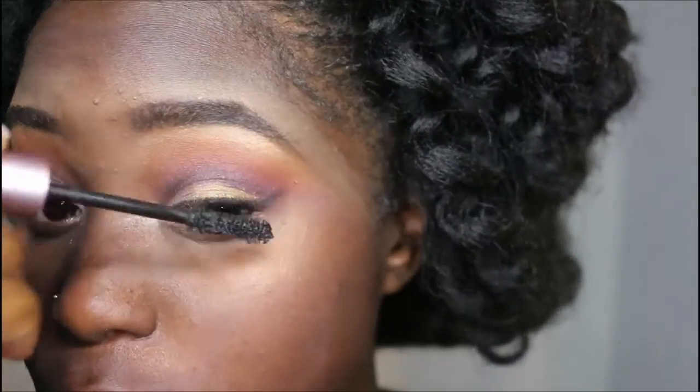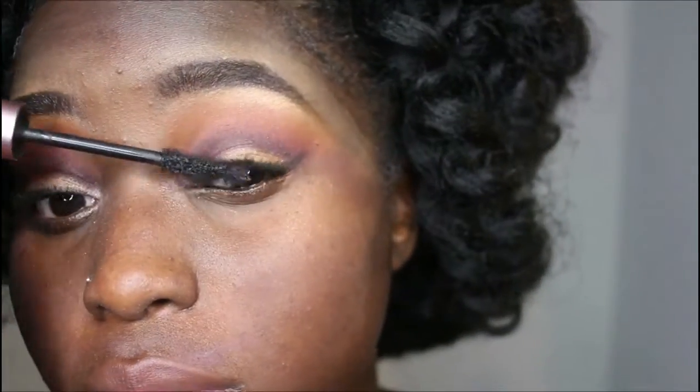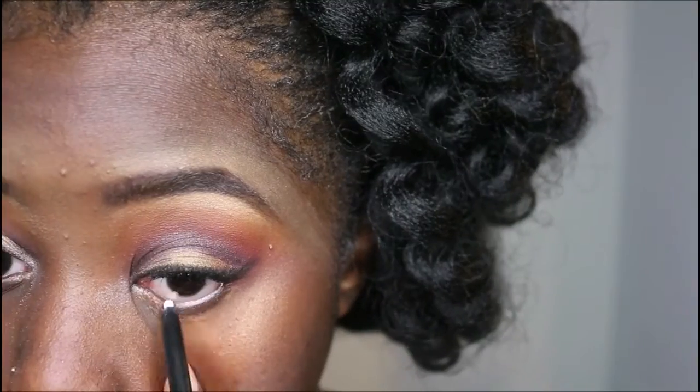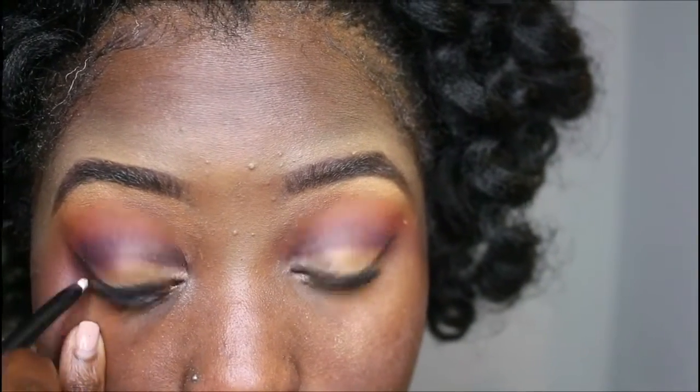Then I use my favorite mascara, Better Than Sex, to get my actual eyelashes. This is what it looks like without lashes, and then with the falsies. I'm also going to put a white pencil across my waterline to make that pop.